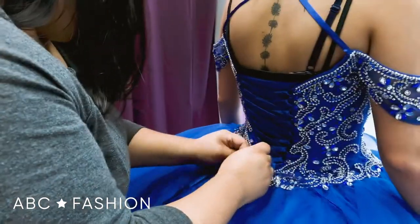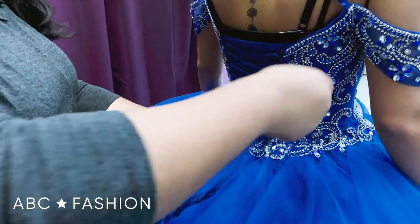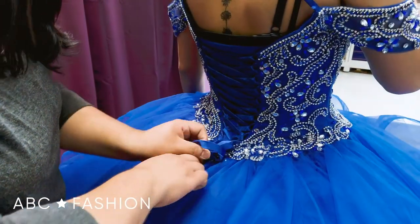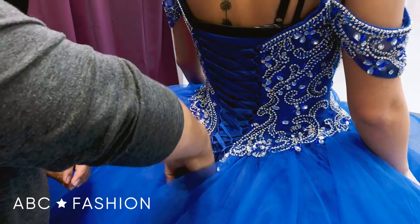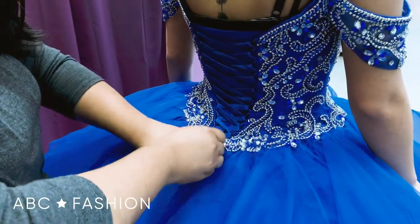And once it's all nice and tied up, all these extra strings you can just pull them all together and tuck them in nice and neat. This is why you always want to start from the top to the bottom, so all of this can just be hidden away.